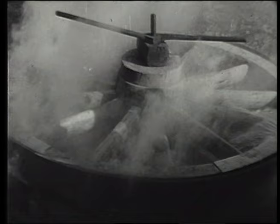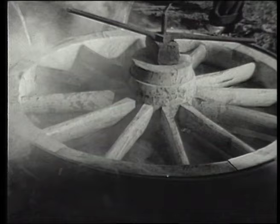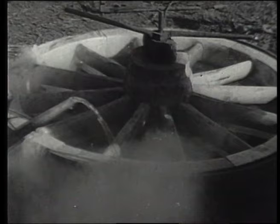Then we pour water, hissing and bubbling, on the tire so that it contracts tightly onto the wheel. Cracks and pops tell that the iron is forcing all the wood joints into place. And here's a finished job. I've made hundreds like this since I was a youngster.